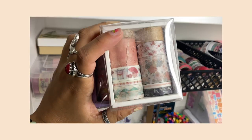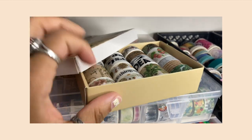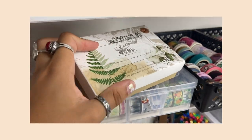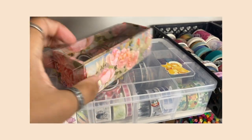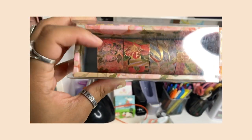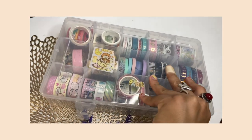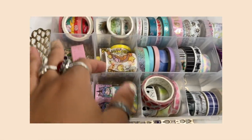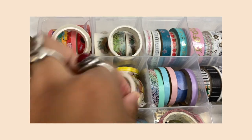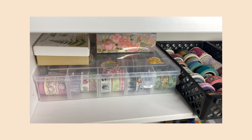I have more washi tapes from Amazon, vintage washis that I love and keep in their original containers, and even more washi tapes — because you can never have too many. One pack from Amazon was actually missing one roll when I received it. I also have a container of washi tapes that got messy because I ran out of space, but I wanted to keep them together since they came as a set.